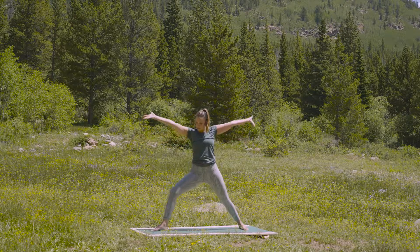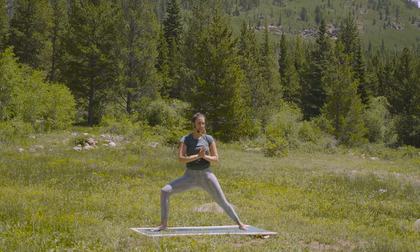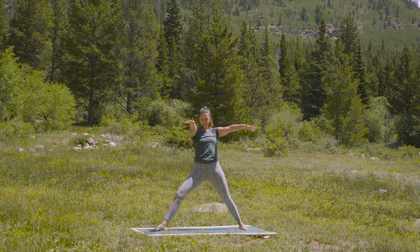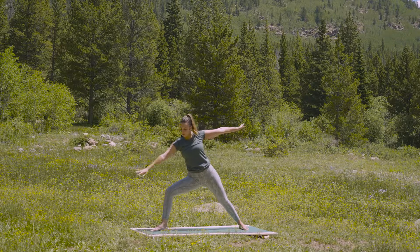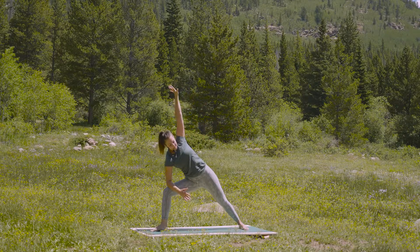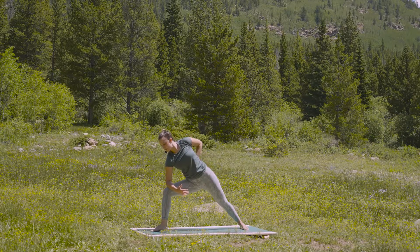Once more, deep breath in. And an exhale out of the nose. Inhale, extend. And exhale, open wide. Take a full breath in here. As you exhale, bring your right forearm to your right thigh. Stretch your left arm straight up. And then bend your left elbow, bring the hand behind your back. Allow your left hip to turn forward as you work your right thigh back.